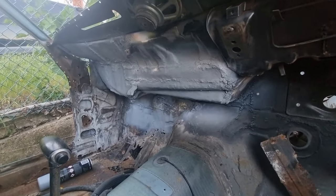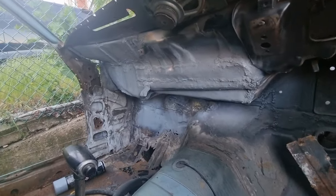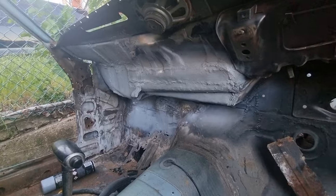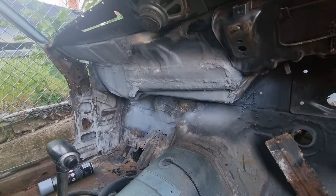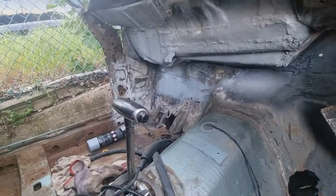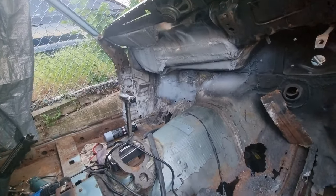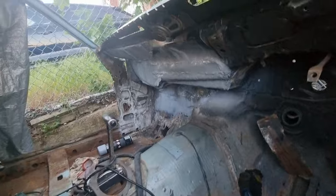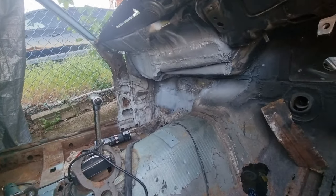There you go — that's seam sealed and primed now. I'm waiting for it to dry and then that's done. That job is done. Obviously it's going to be painted black, but no rush for that because I want to start working on the floor down there.